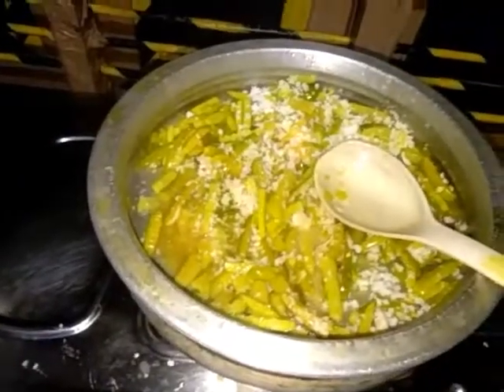When we cook it, we cook it in the whole bowl. Then we add to the whole bowl.